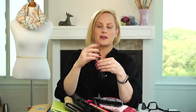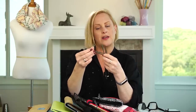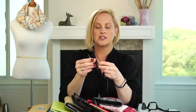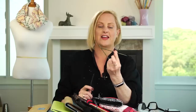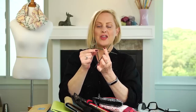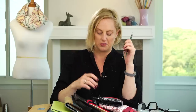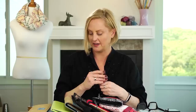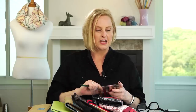The last kind are double-pointed needles. You make a triangle out of them and you can knit small circumference tubes. You knit small circumference tubes using either three or four of these with an empty needle in your hand and knitting off of them — I can't demonstrate it right now, I don't have enough hands. If you're curious about that, I'll give you a link to my DPN video. So those are the different types of needles.